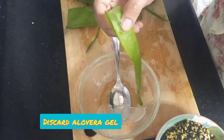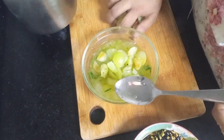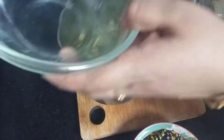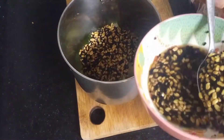With the help of a spoon, scrape the aloe vera gel. I have taken aloe vera gel and I have cut some gooseberries, which we really need to mix with the aloe vera. Now it's time to grind it into a smooth paste. Grind all these ingredients together — do not add water.